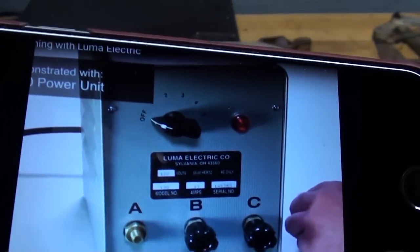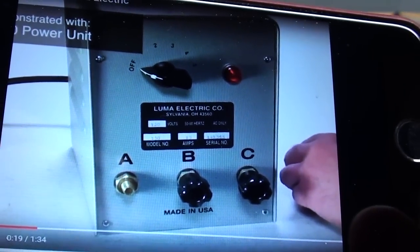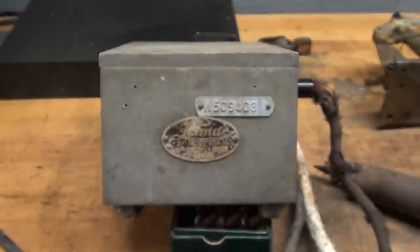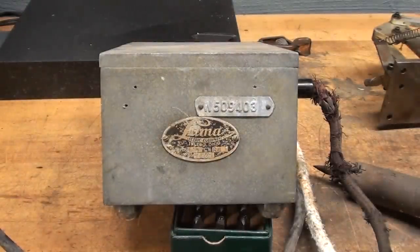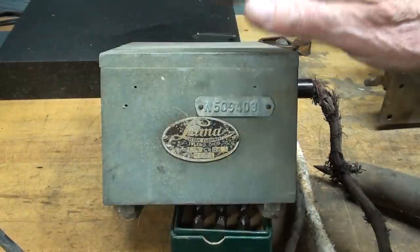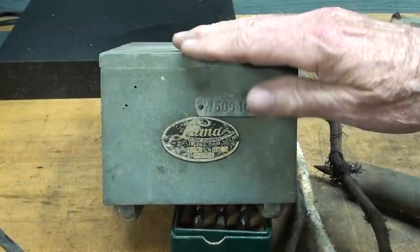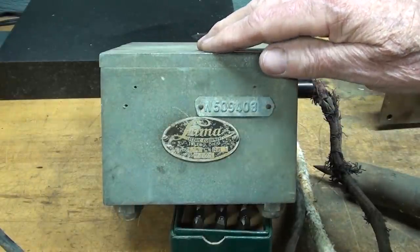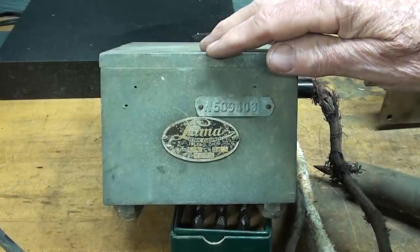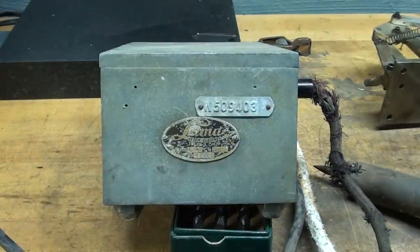This is what their modern one looks like. These weigh quite a bit, so you know they're a quality unit. This thing weighs 20 pounds, but their smallest model weighs 24 pounds, their middle model is 24 pounds, and their big one is 42 pounds. I'm assuming this is probably the middle model, which would be $600. The bigger unit is $1,070, so you're not going to have one in your shop unless you luck out and find one at an auction.